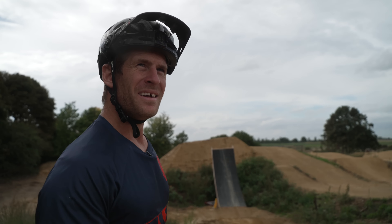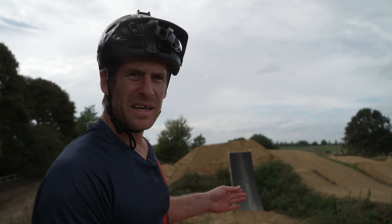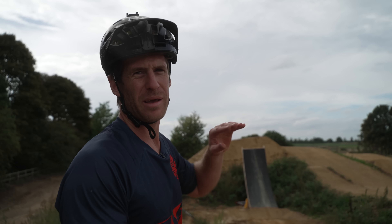This jump feels so good, I love getting sideways like that. I'm going to come in now with a good bit of speed and see if I can get a 360 on there. It's actually going to be more like a 280–270 sort of vibe because it's a bit of a hip.